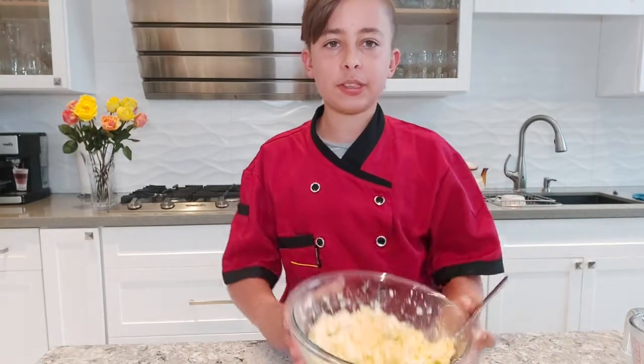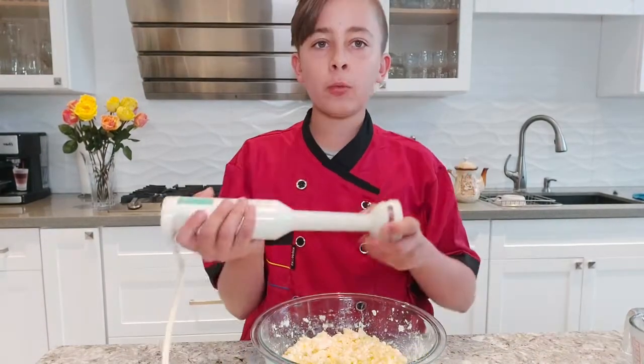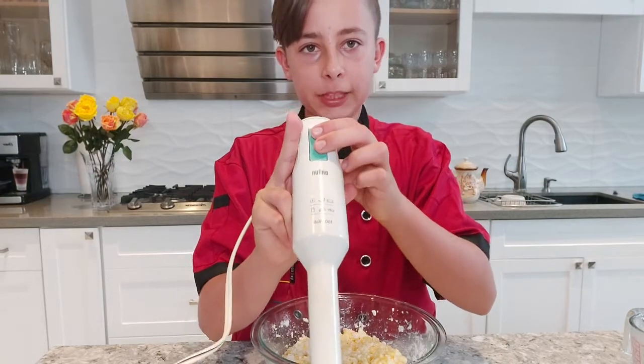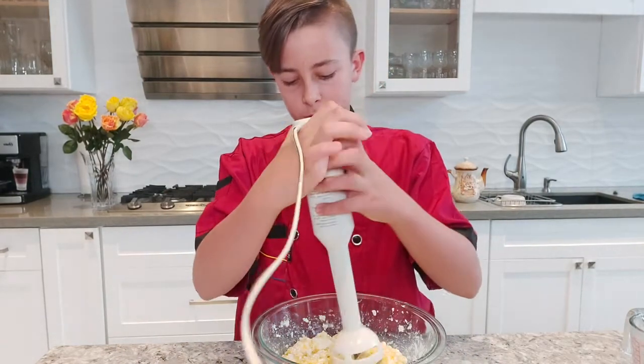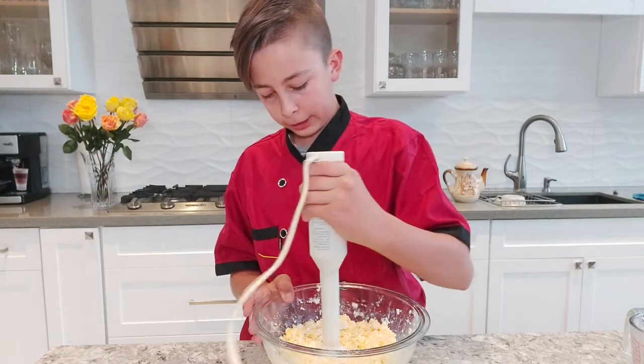Just mix it roughly until it's nice and combined. We'll be using this mixer — you plug it in, press the button, and it blends at the bottom. Or you can just pour this into a blender or food processor. Now just start blending it.